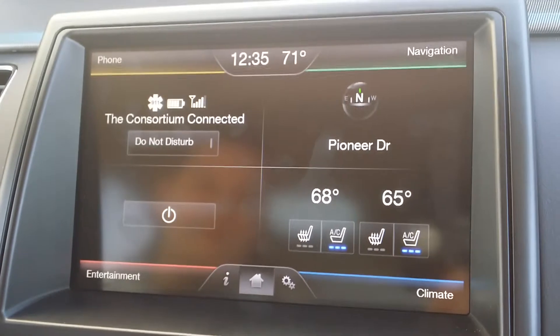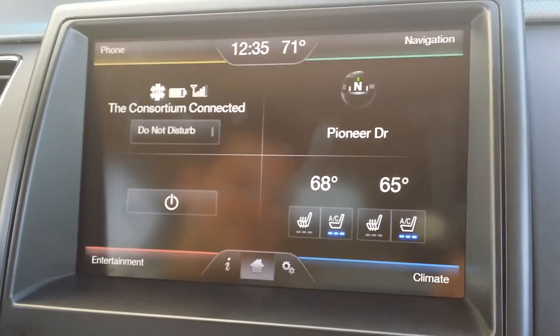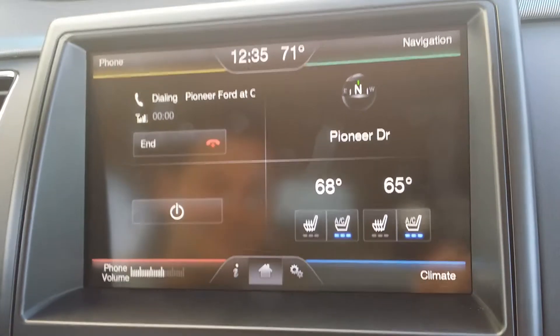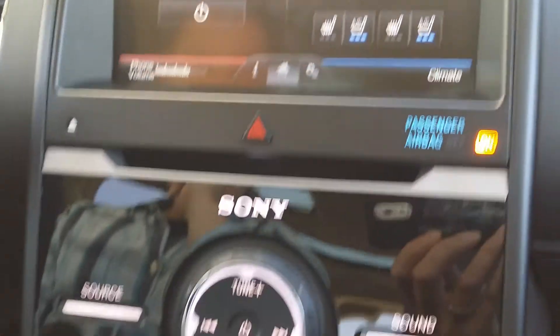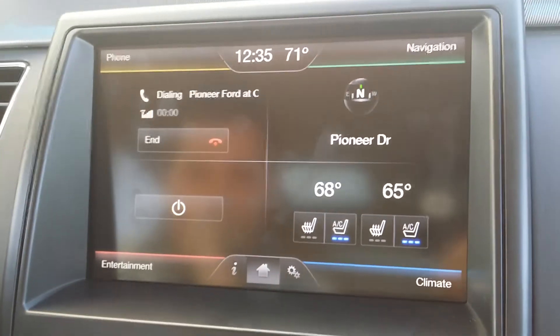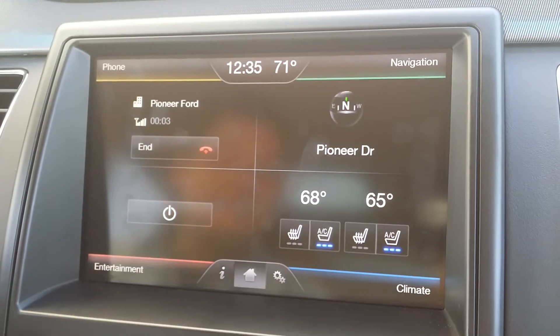"Call Pioneer Ford." — "Calling Pioneer Ford at work." We're just going to call them and let them know we're just doing a little test here. You can access the phone volume just by turning the dial.